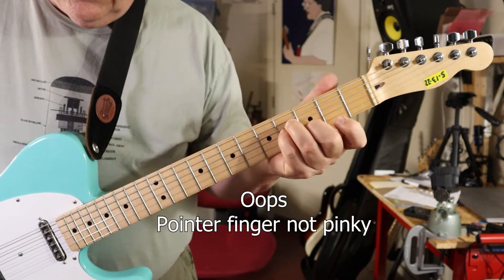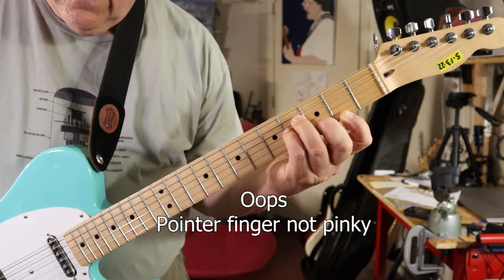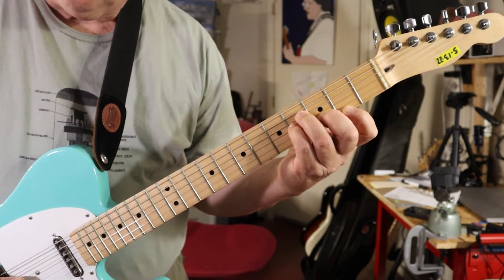Then take your pinky and put it on the second fret of the E string, and you're going to pluck four strings.